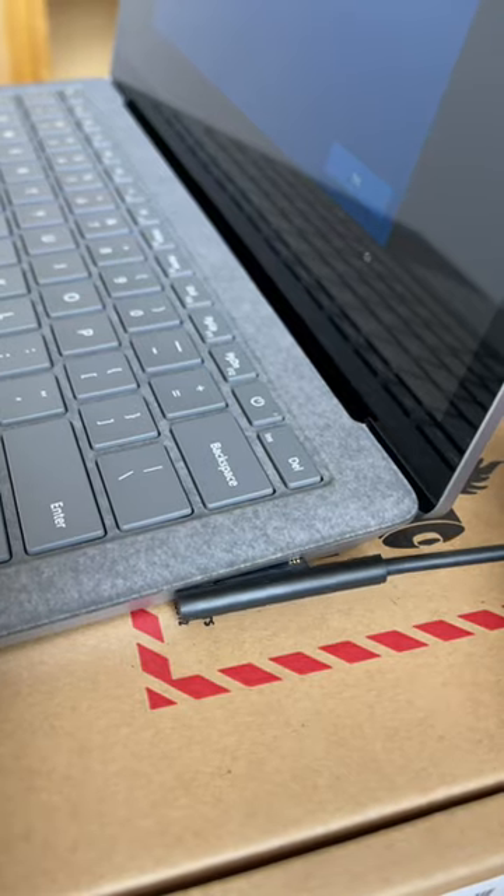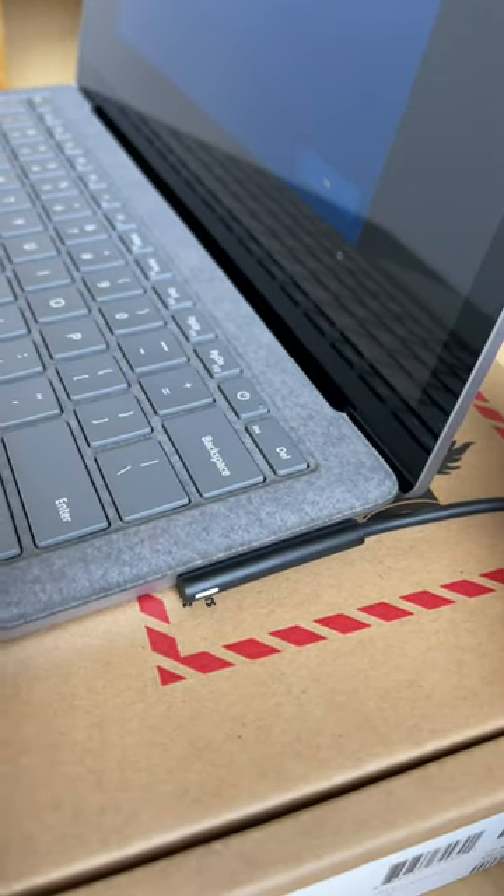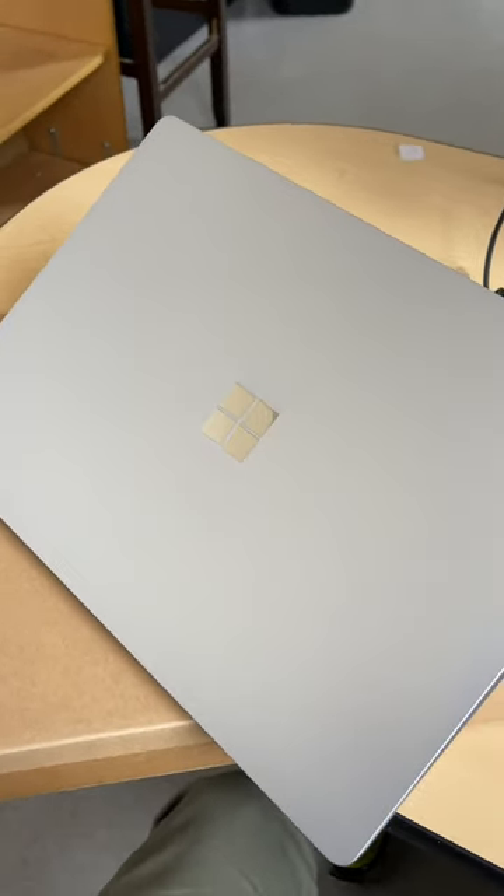The charger is magnetic, but the port for the charger is on a weird angle. I do know some of you guys have these, so let me know what you think about it.